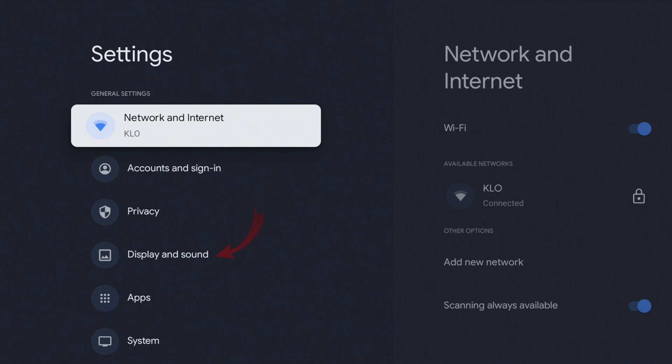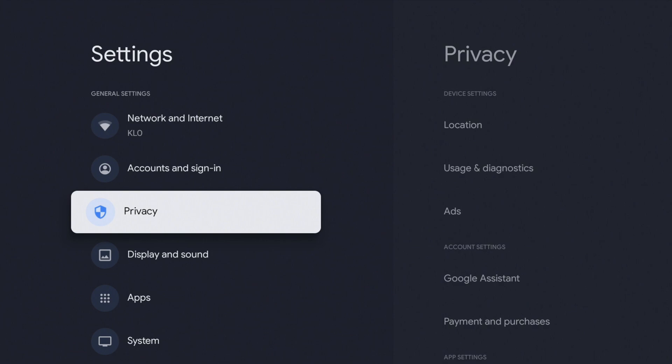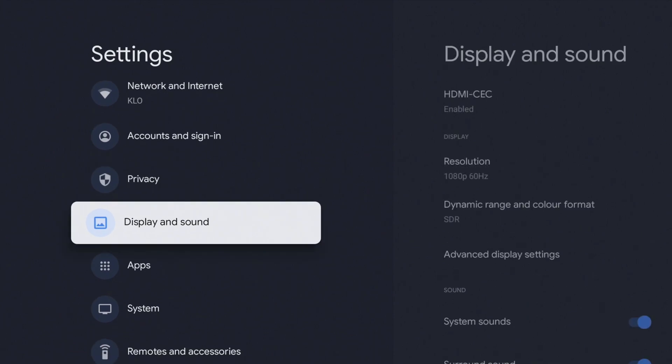Once that's selected, we're looking for the option that says Display and Sound. Go ahead and push down until you get to Display and Sound and select that, again with the same button as before.